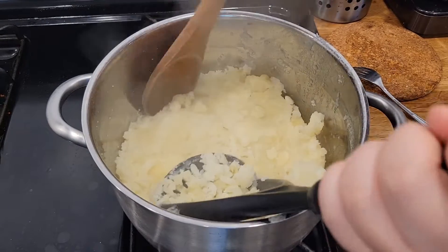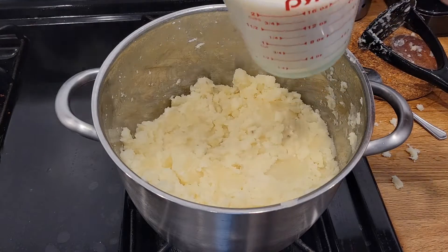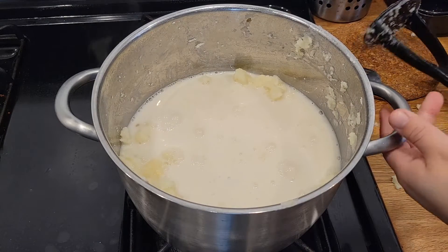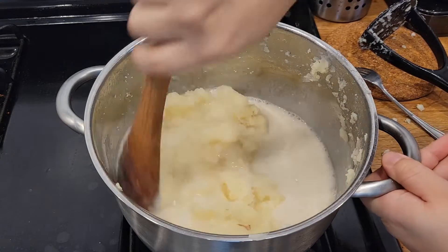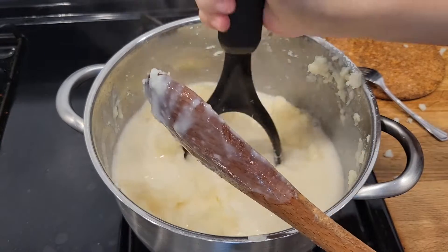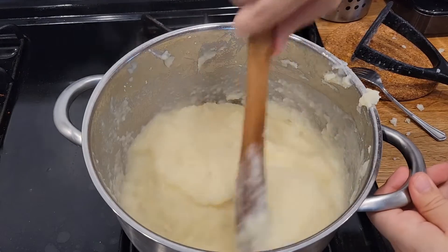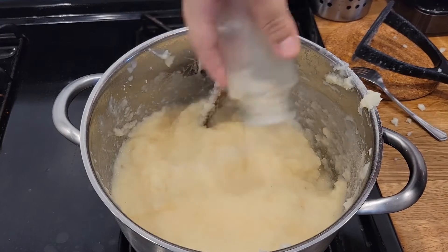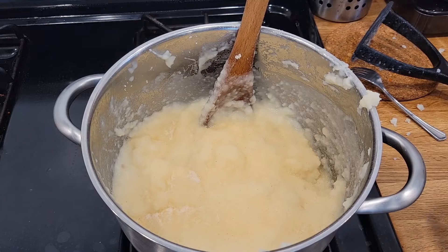Then you're going to grab your spatula and keep rotating and smashing. You're going to want to pour two cups of almond milk, or the milk that you desire. The potato is going to absorb a lot of it — that's why I put two cups. Give it a stir, then grab your potato smasher and keep doing the same routine. Once you get to this consistency, go ahead and add your garlic salt. You want to add a lot of it because it's a lot of mashed potatoes, and your parsley.